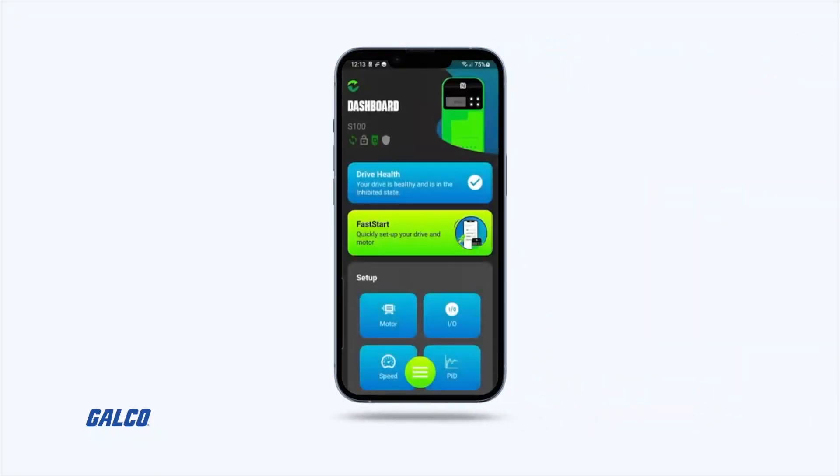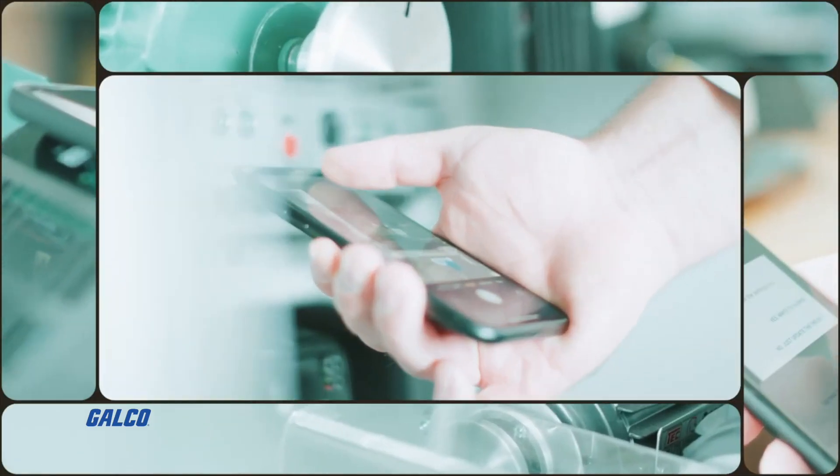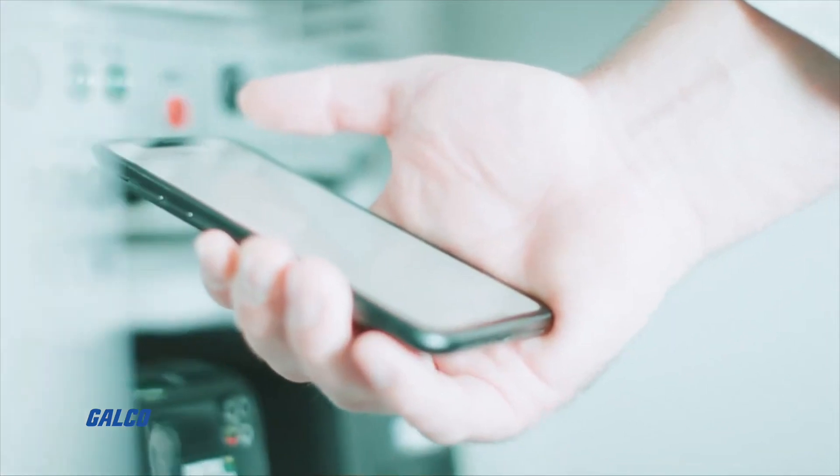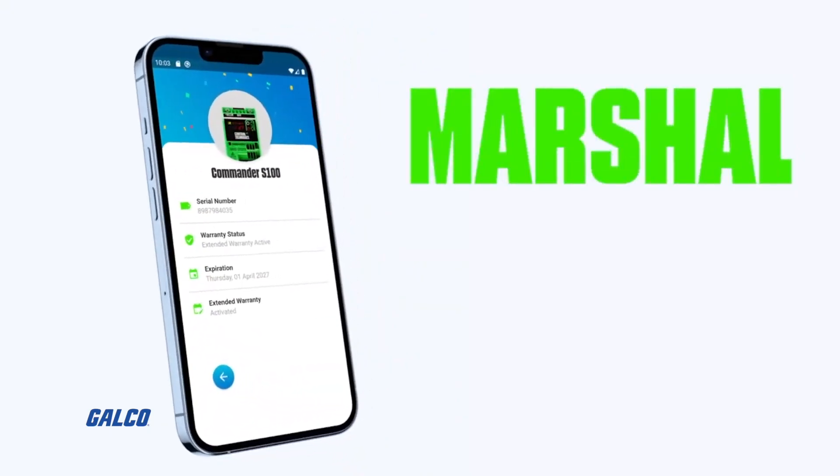With reliable built-in security features, you can even configure a PIN that can restrict access to your drive configuration, making the Marshall app your drive expert in the field. For more information on the Marshall app from Control Techniques, visit us at galco.com. And don't forget to like and subscribe to Galco TV so you can be notified when new videos are posted every week.